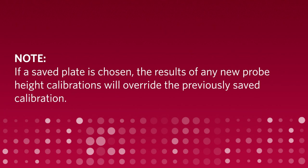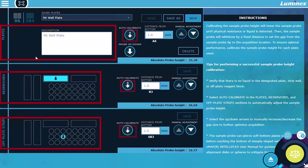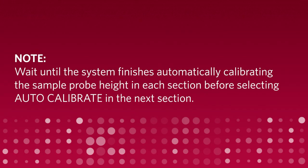If a saved plate is chosen, the results of any new probe height calibrations will override the previously saved calibration. Sample probe calibrations are saved separately for each of the three sections: plates, reservoirs, and off-plate strips. Ensure all three are calibrated. Wait until the system finishes automatically calibrating the sample probe height in each section before selecting Auto-Calibrate in the next section.